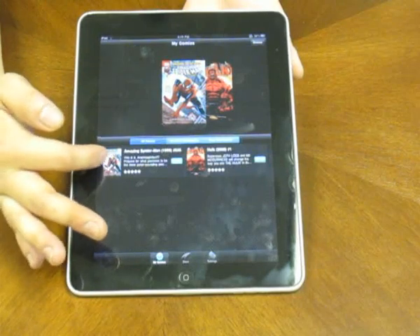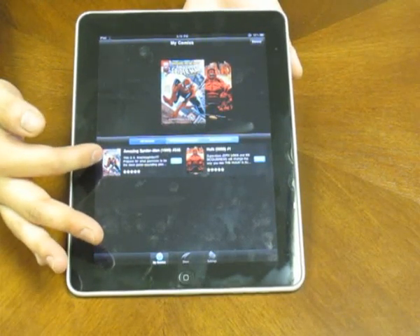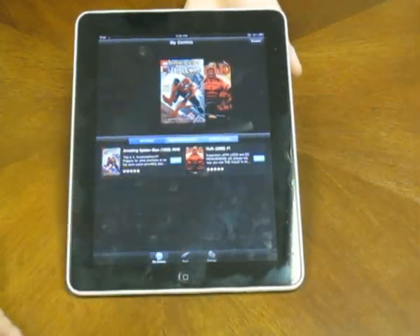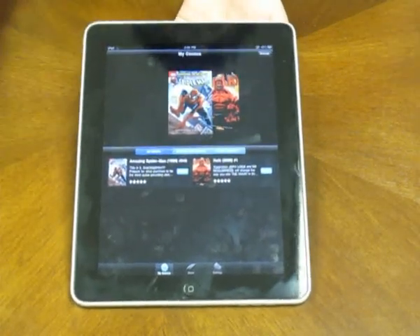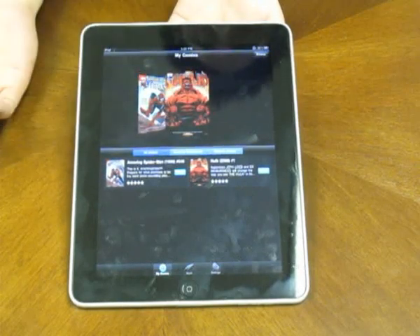Let's say if the Amazing Spider-Man wasn't downloaded and I was downloading it right now, it would be gray and it would have a status bar underneath showing the download status. This is my library of comic books — I only have two right now, but you can scroll through the two different covers.